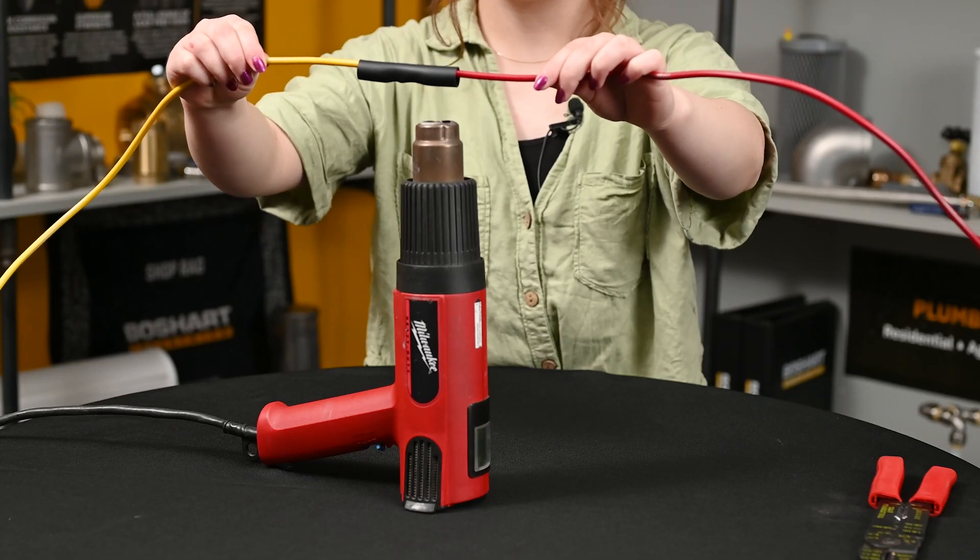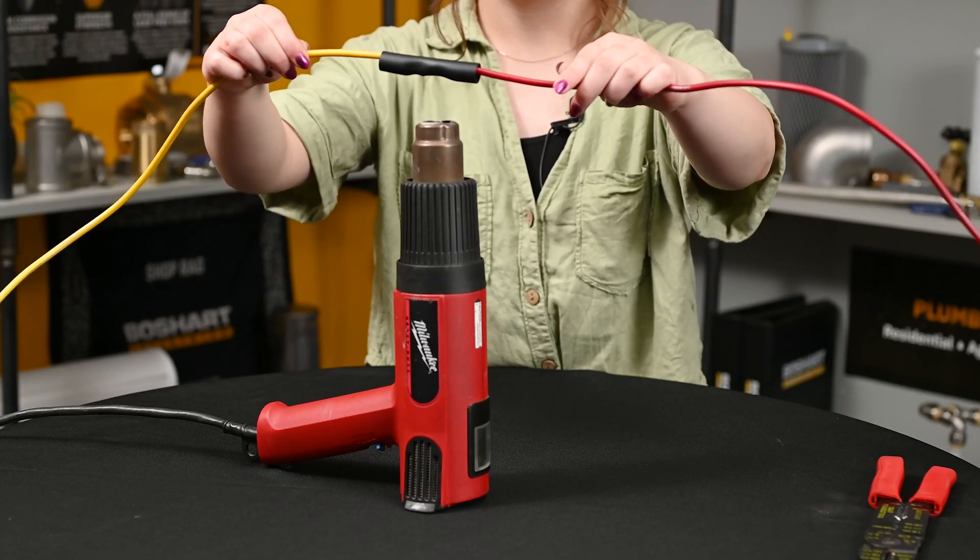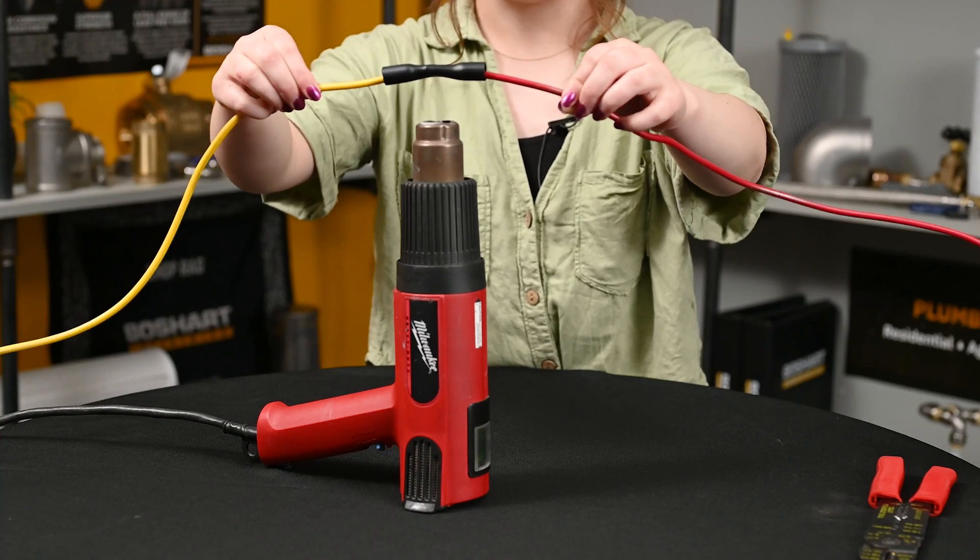Start at the center of the heat shrink tubing and then work your way out using medium to low heat.